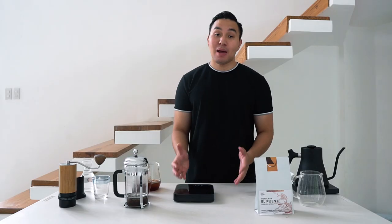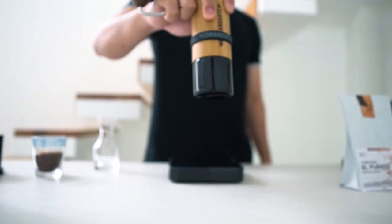My advice is to have a kitchen weighing scale and a timer — you can use your phone. These materials, along with investing in a grinder, help you achieve a more consistent coffee. If you brew without a scale or timer, things may change and you'll wonder why the coffee tastes bitter or watered down. With these tools, you can also adjust things according to your preference.